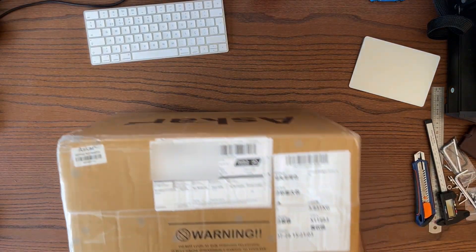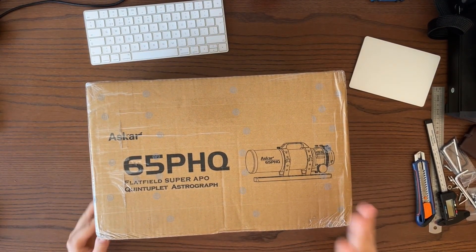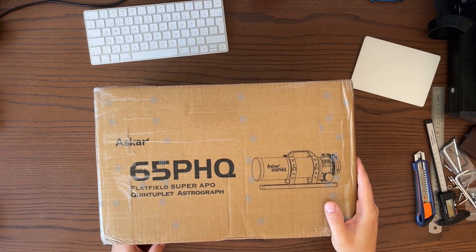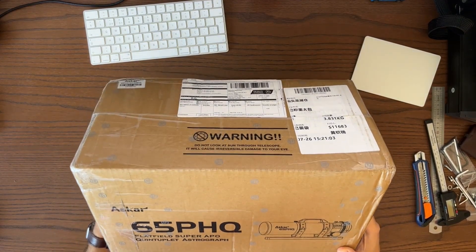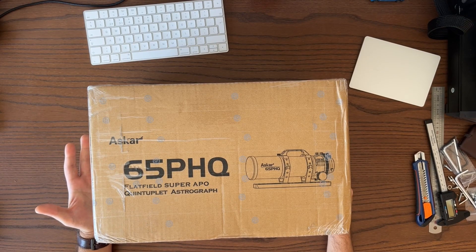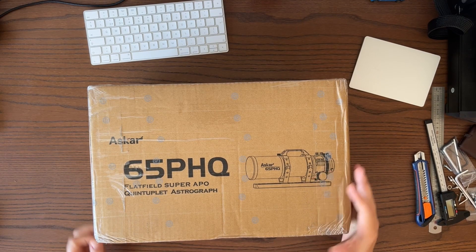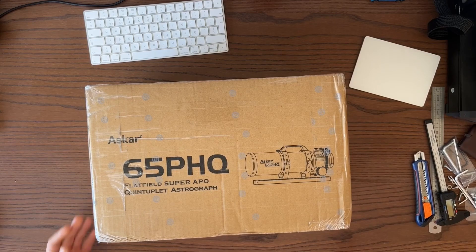Hello everyone, today I've got this nice little box on my desk. From the video title and the text on the box you could figure out it's going to be an unboxing video of the Askar 65PHQ telescope. I'm doing this unboxing video because I love doing unboxing videos, and also because existing reviews of this telescope — even though I like them — probably missed something, and I'm going to try my own.